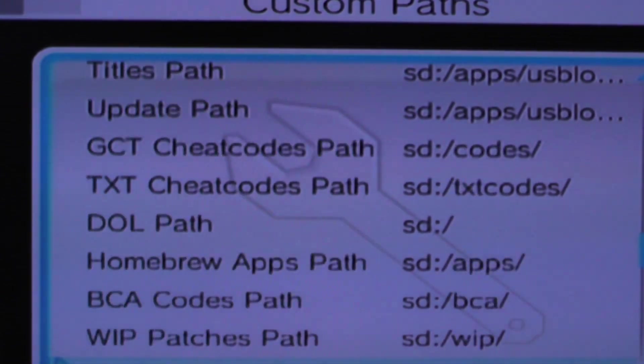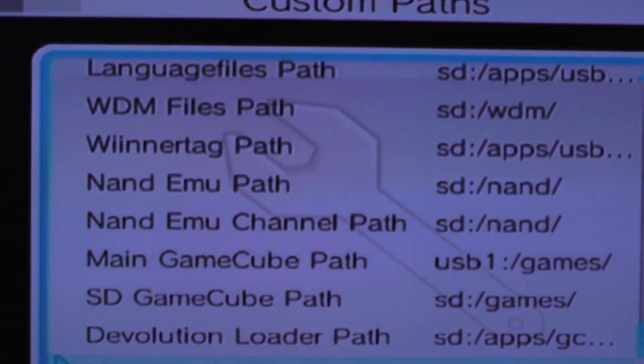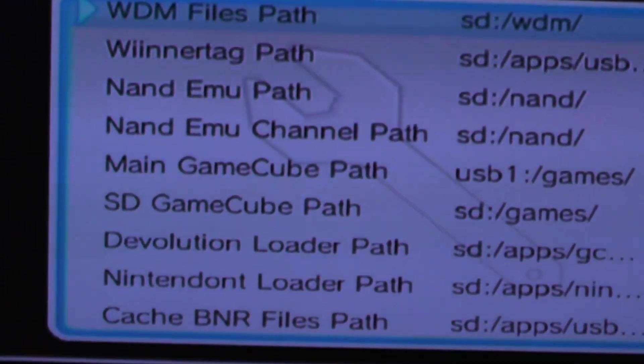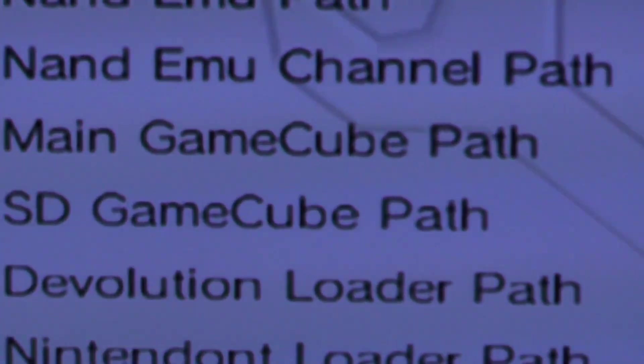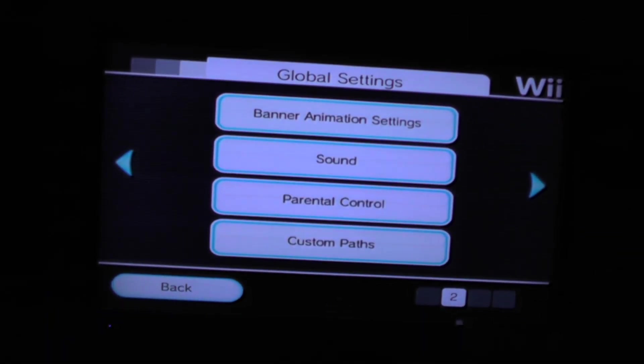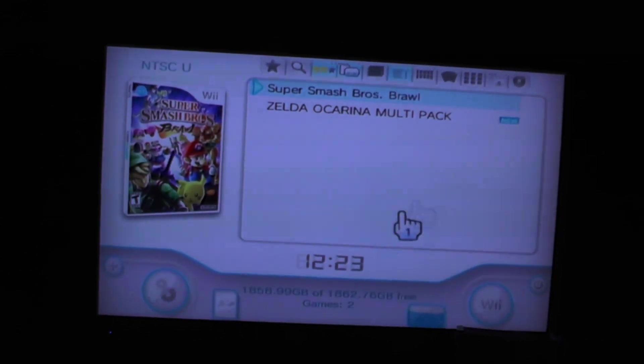Going down here, what's important is the main GameCube path. Make sure it's set to USB and then games. Those are all the settings that I know about that matter.